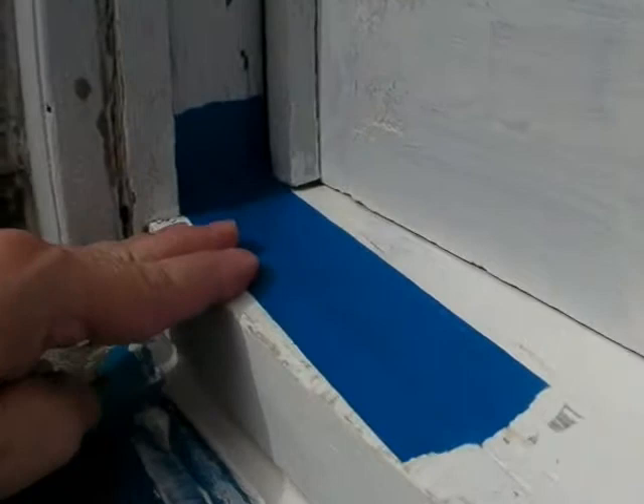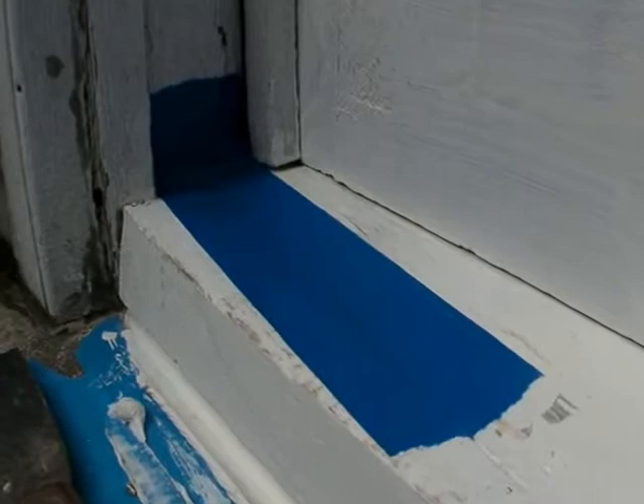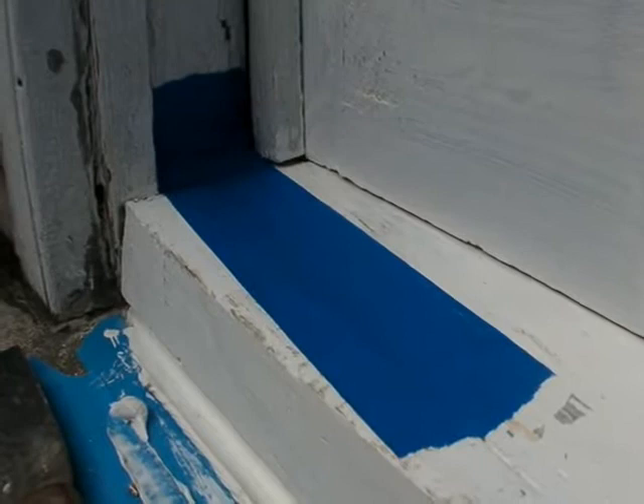This temporary stabilization treatment will last one to two years with two top coats of 100% acrylic house paint on it. I'll also put this as a repair item on the maintenance program list of projects that needs to be done.